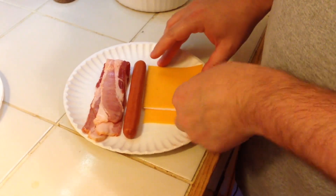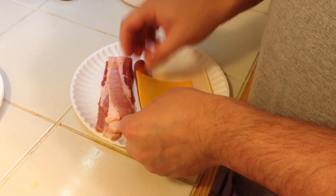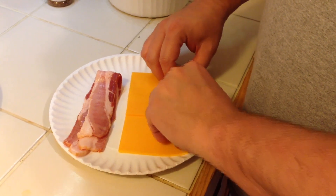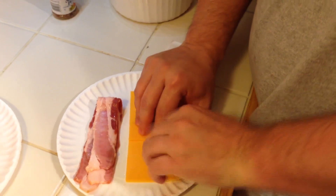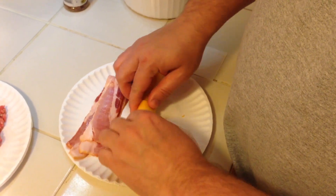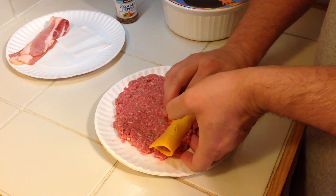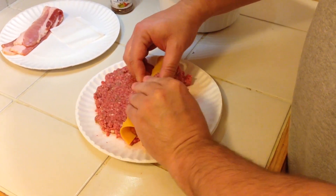So now what I want to do — I've got two pieces of cheddar here. I'm going to basically roll the hot dog up in the cheddar. Once I've got the cheddar on the hot dog — and it doesn't look too good — I probably should have let the cheddar sit out a little more to get closer to room temperature. Now I'm going to roll this all up in the hamburger.